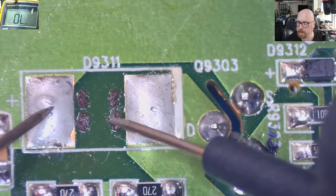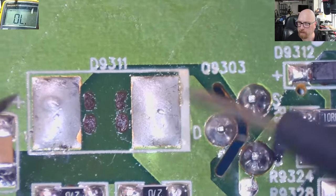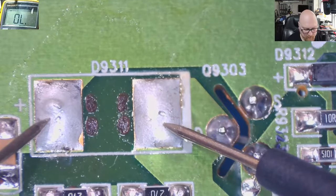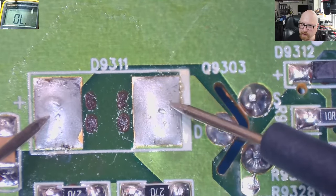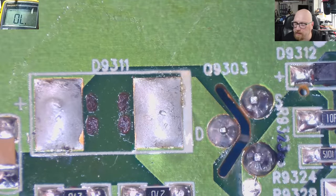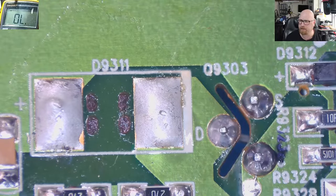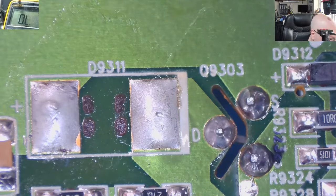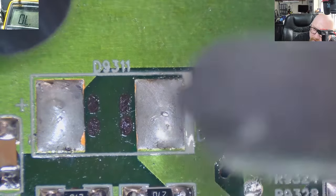I'm going to replace that diode and plug this power board back to the telly. But before that, I'll plug the power cable here on the bench and see if something changes on the DC output — whether I can see any voltage like 5V, 3.3V, 12V. I need to remove the solder from the board using hot air at 260°C and my desoldering gun.